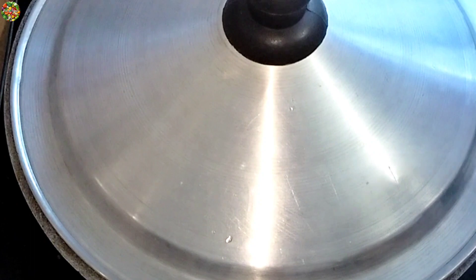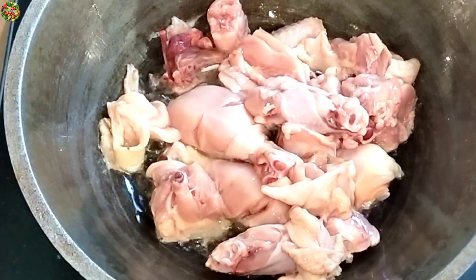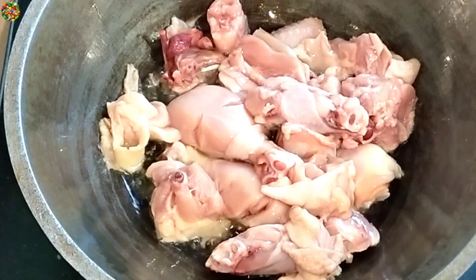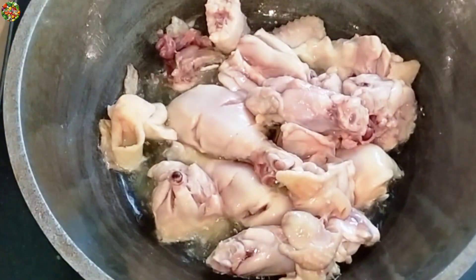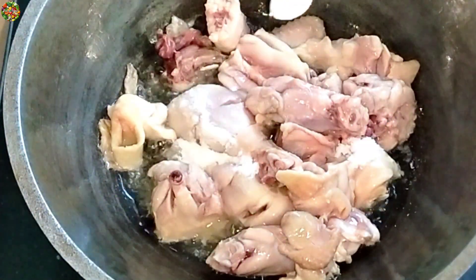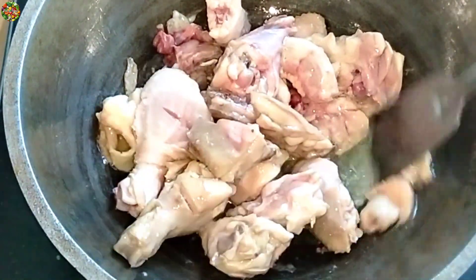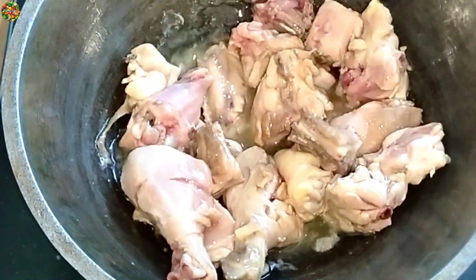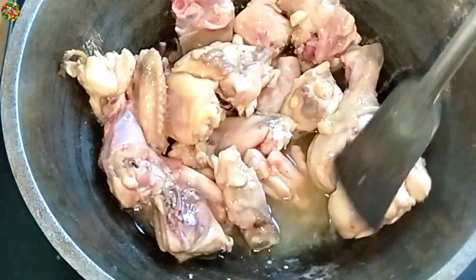I am going to put the oil on the pot and then I will energize the water. I have to put the oil into the pot. Pour the oil on the pot.